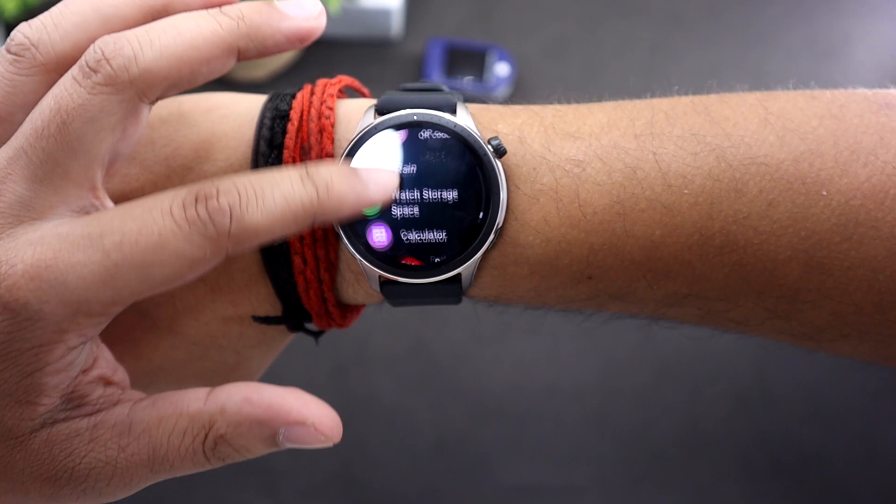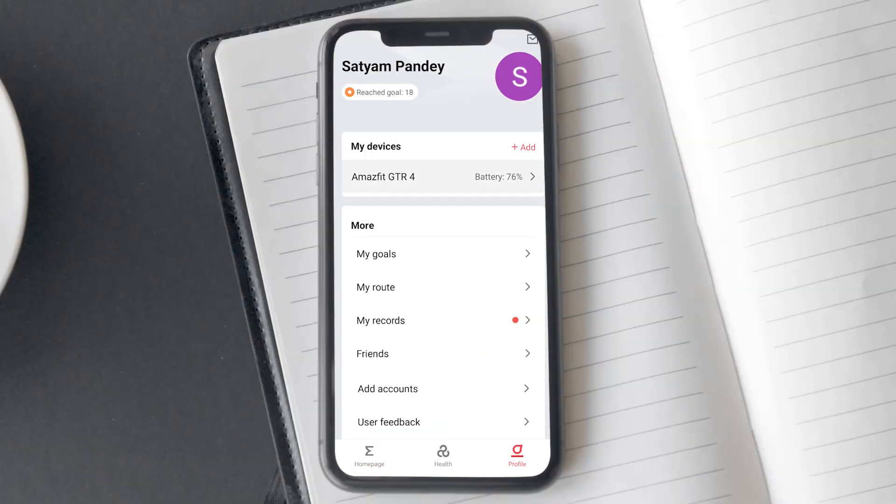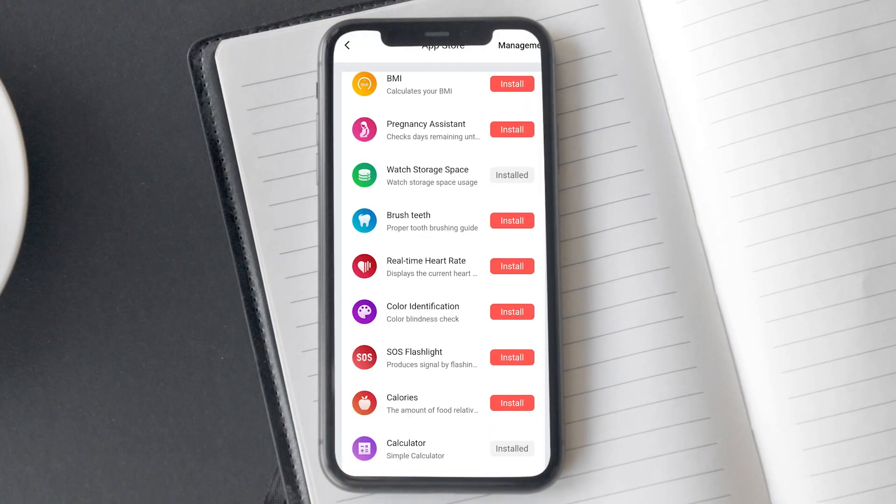The final tip is to download the real-time heart rate monitoring app from the app store. Using it, you would be able to get real-time heart rate readings on your Amazfit GTR 4.